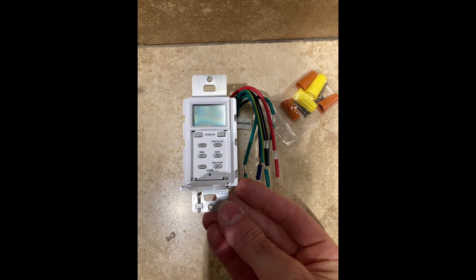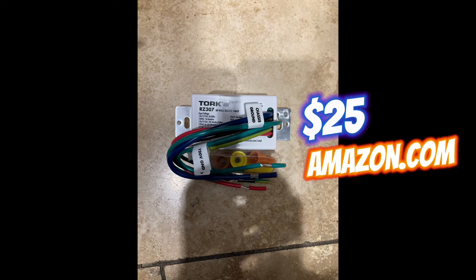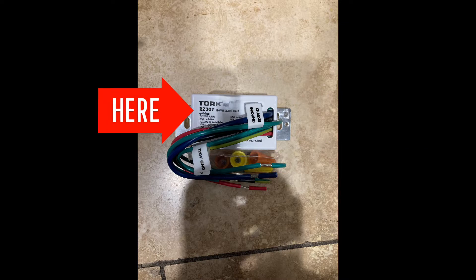Here's the new programmable light switch we'll be installing. It comes with wire nuts. Here's the back view — you can see the make, model, and part number there.